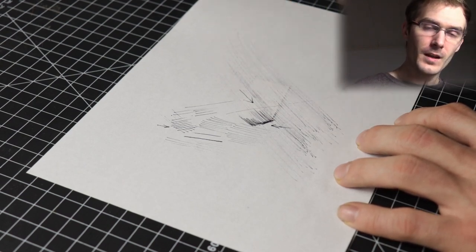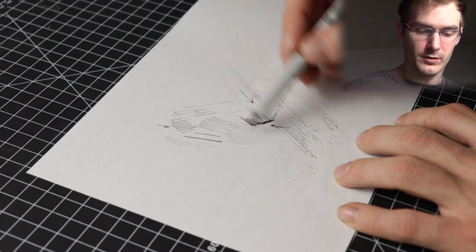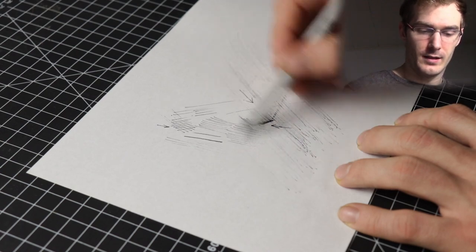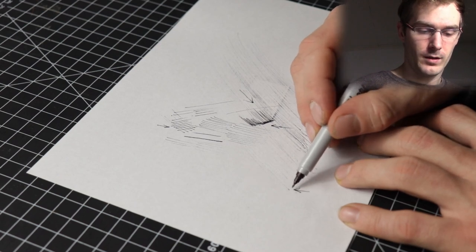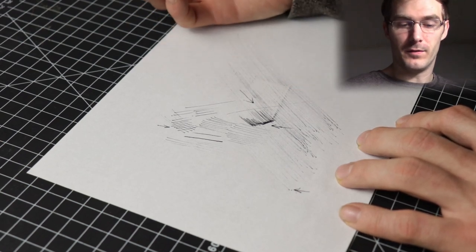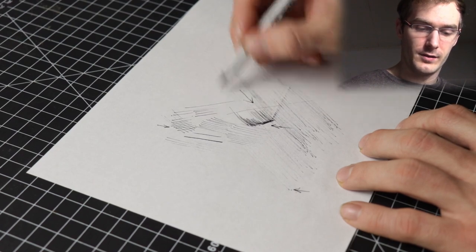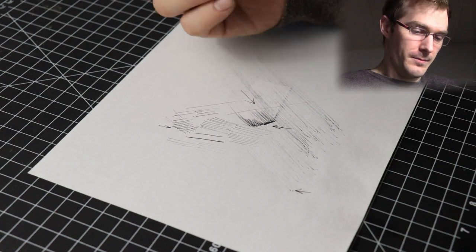If I draw with no pressure at all while holding it at an angle, I'm not really going to get a line — it'll be super thin. To fix that, I just add a little bit of pressure. As you can see here, with no pressure there's almost no line, but if I hold the same way and add more pressure I get more of a line. You'll notice it's most visible at the beginning of the line — kind of like a dot — which is the same as what I explained before: first contact with the paper is always the darkest point.